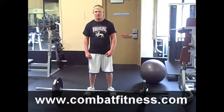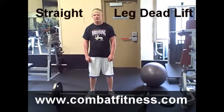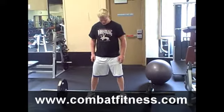We're here today with 2008 Olympic alternate Cheney Haight going over a straight leg deadlift. As Cheney goes to get into a stance, we're going to make sure that he keeps his feet shoulder width apart.